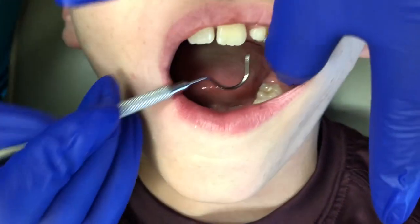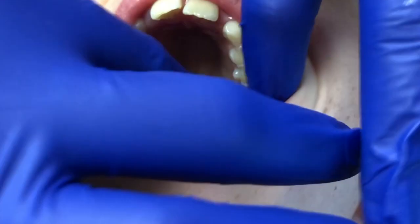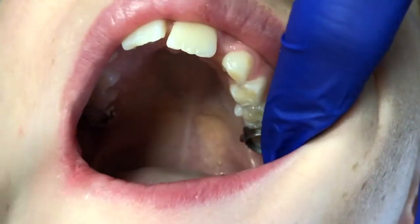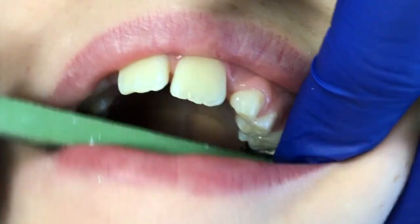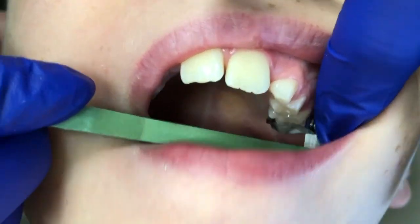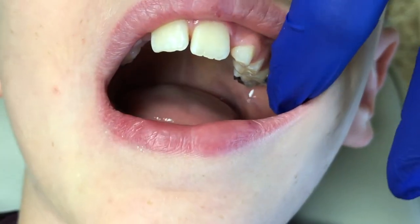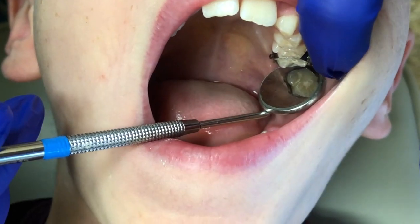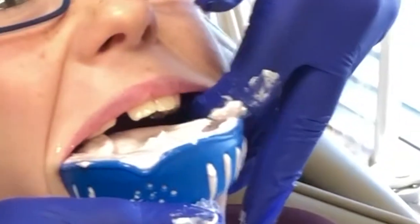So the first step that we will do is to place spacers so we can try on bands. We like to have the bands fit snugly, as you've seen in our last video with the molar bands. We make sure that it gets seated all the way down. Then we take an impression with the bands in. We call this a pickup impression.